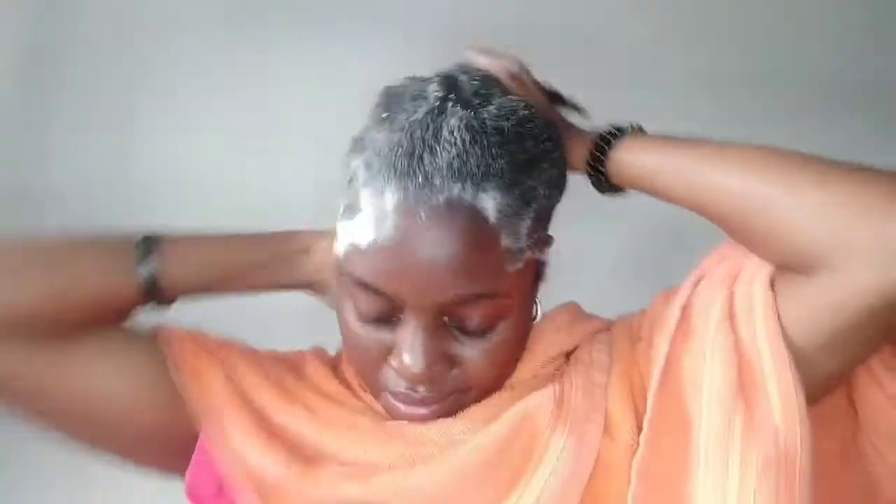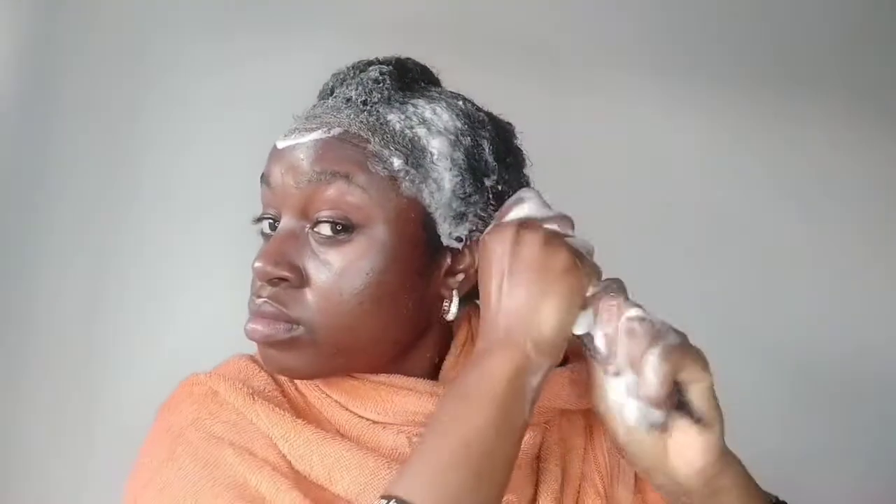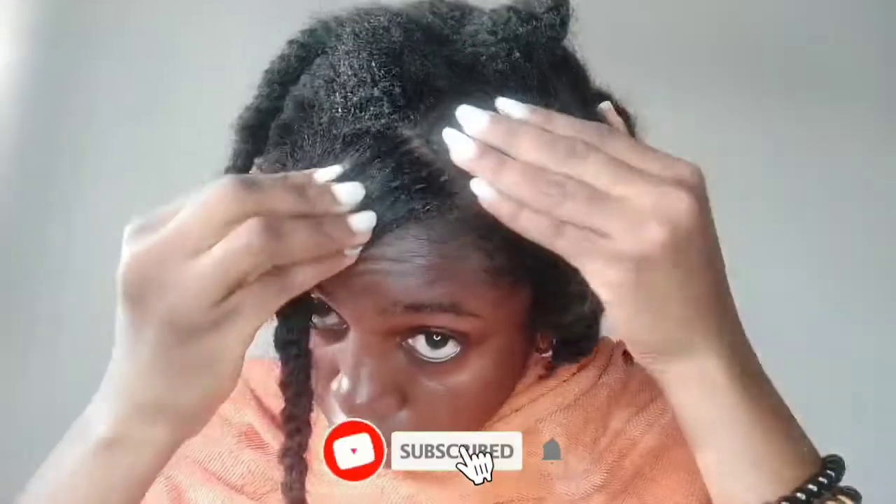I'm using a moisturizing shampoo here. You can use a clarifying or moisturizing shampoo depending on how dirty your hair is. Your shampoo frequency is up to you — you may want to use a gentle moisturizing shampoo once every week or two weeks, and a clarifying shampoo once a month. The weekly shampoo lifts debris without stripping, while the monthly clarifying shampoo cleanses more deeply. Your frequency should also depend on how heavy you are with products — if you use a lot of oils, butters, and gels, shampoo more often.